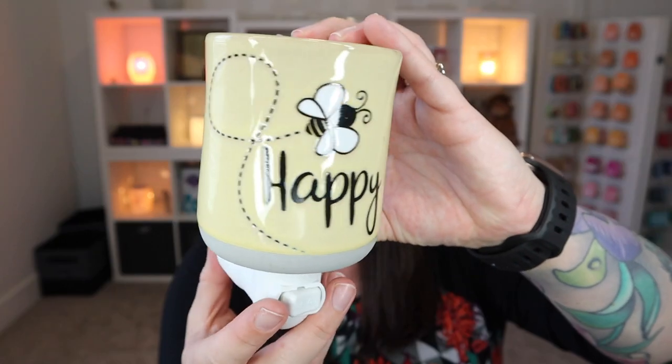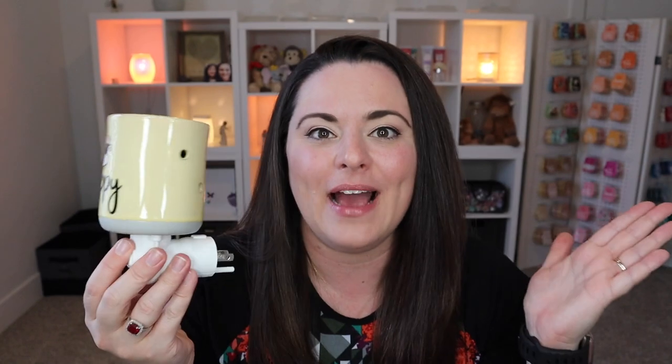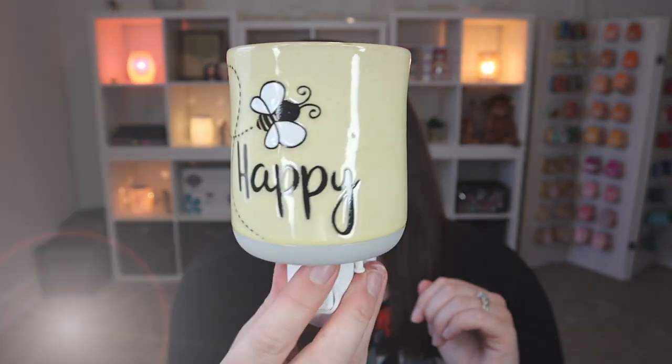I love the mini warmer — it's happy. In fact, Scentsy for consultants had a shirt that had this exact design on it and I couldn't help myself. I got it. I wasn't even thinking I should have been wearing it for today's video, but really super fun. I feel like you just can't help but be happy when you see this warmer. So this is a ceramic warmer.